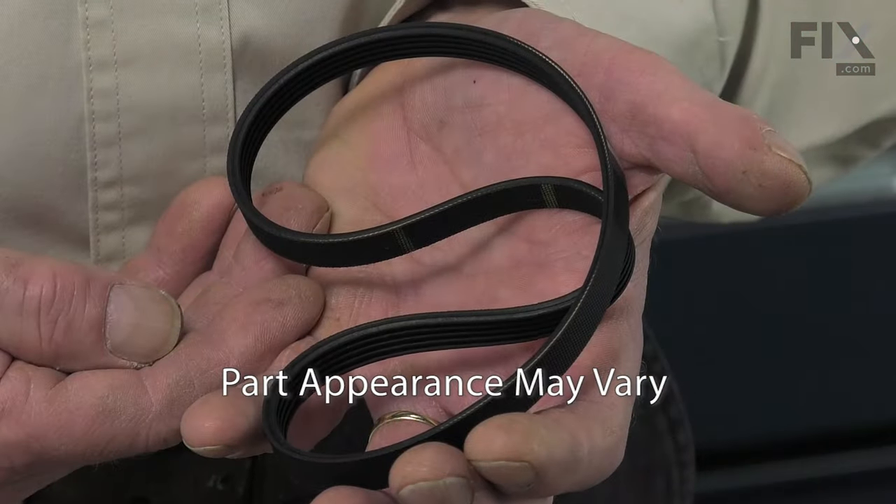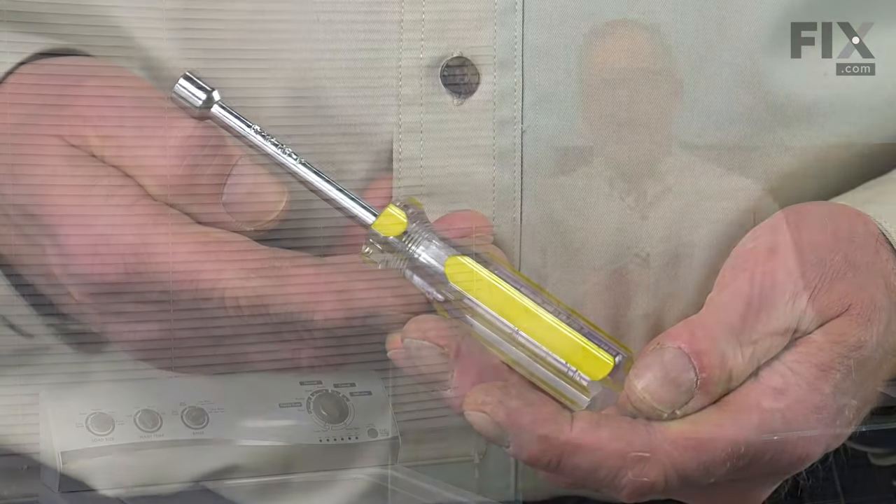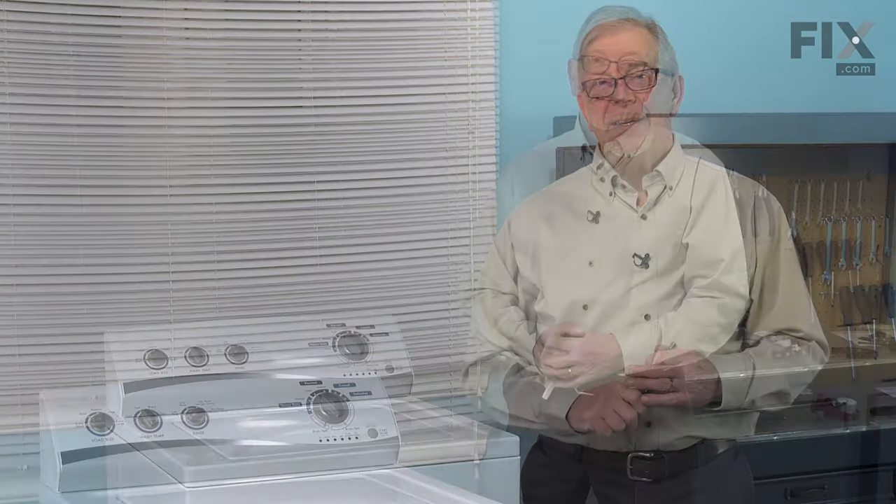Hi, it's Steve. Today we'd like to show you how to change the belt on your washer and it's a really easy job. All we're going to need is a 5/16ths nut driver. Let me show you how we do it.